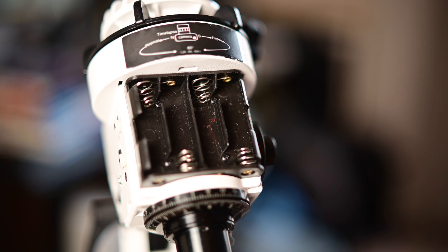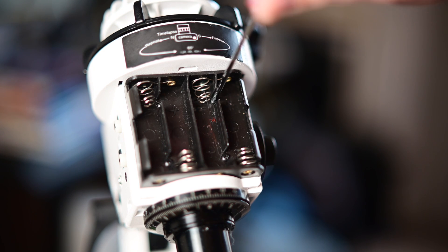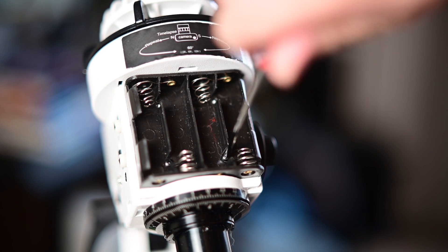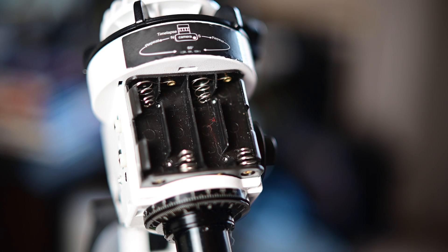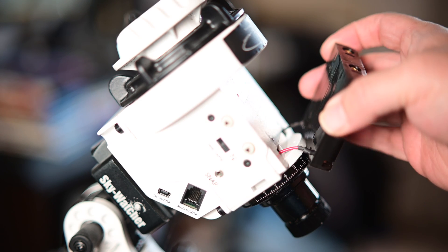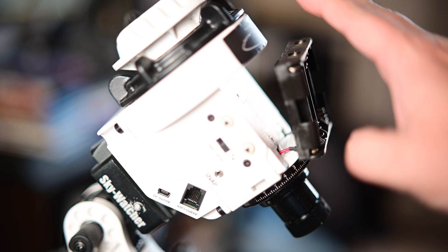We're going to try and do this without losing any screws. Here's the first one. Here's number two. Here's number three. And here's number four. Your battery tray should just come right out after that. Be careful because there are some wires underneath that you don't want to unplug.